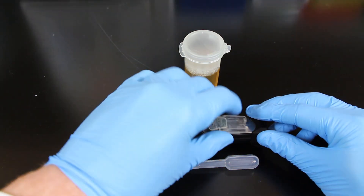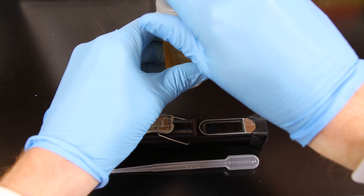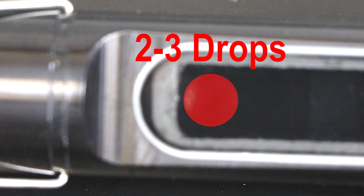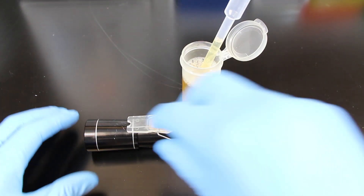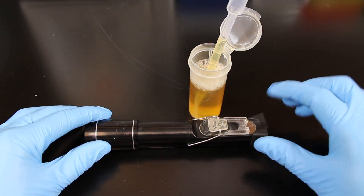All you have to do is take the refractometer, open up the top, and put two to three drops of urine using a transfer pipette right into the little circle hole underneath the glass of the refractometer. Make sure you get it onto that hole, and then close the lid back over, and you'll see that the urine gets spread out across that piece of glass on the top of the refractometer.